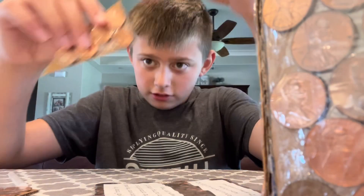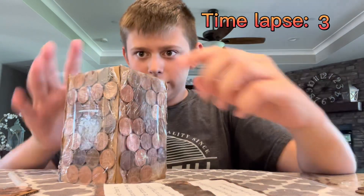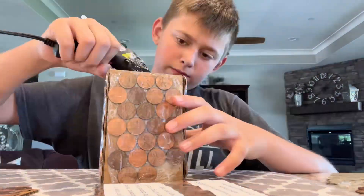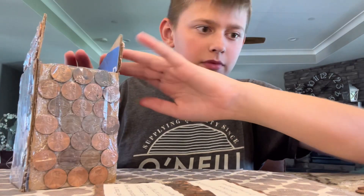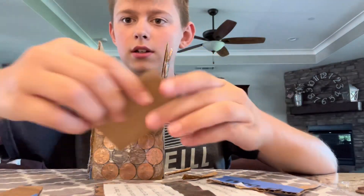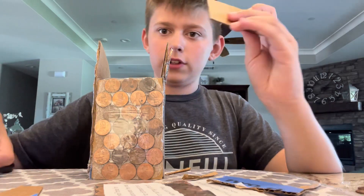I've got these glued. So now I'm going to need to glue it onto this. Now I'm going to make a back piece for this. I'll get back when I finish this.